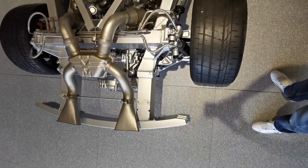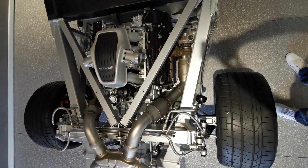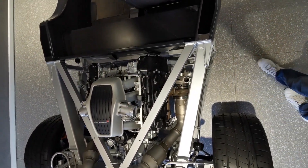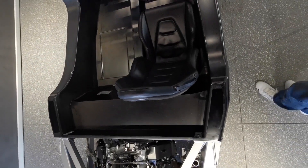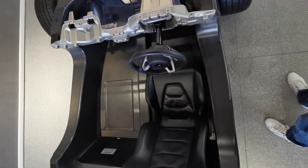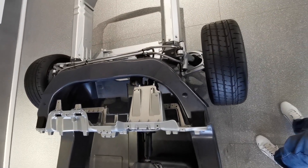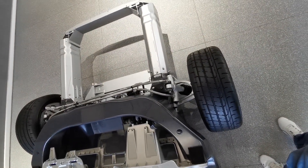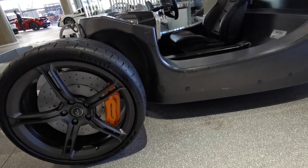This is the McLaren MP4-12C chassis with all body panels removed. You can see it's a rear-engine 3.8-liter twin-turbo setup. This is your central area — your passenger compartment — which we'll go into more detail on. You've also got your front suspension and the front of the car.